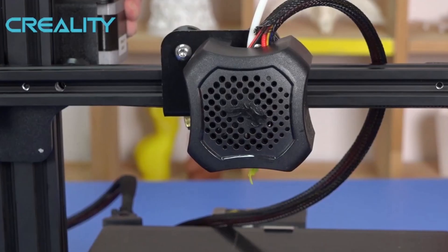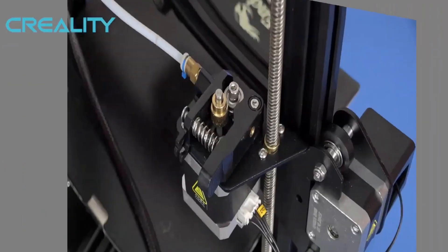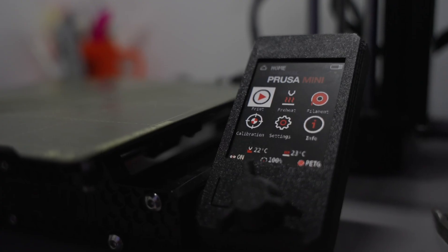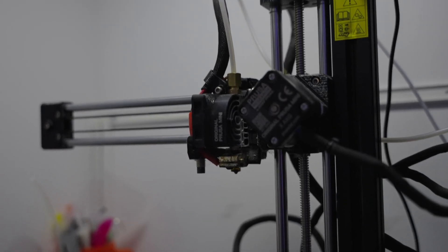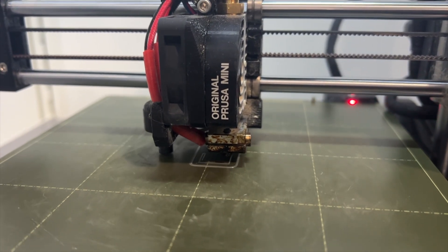I got into 3D printing about three years ago. I started with the old trusty Ender 3 Pro — it was good, gave me pretty good prints, but the learning curve sucked. My next upgrade was a Prusa Mini. A little bit of a smaller print bed, but it was really awesome, a lot easier to use. I didn't have to worry about bed leveling and the print quality was great. It changed the game for me.